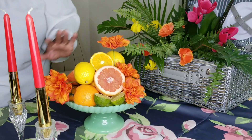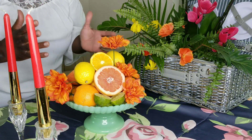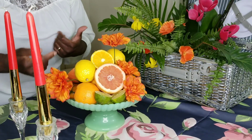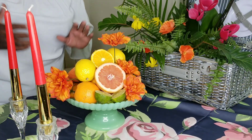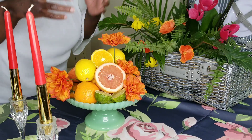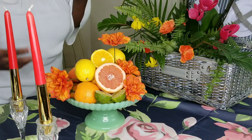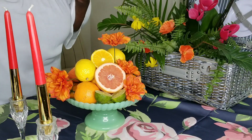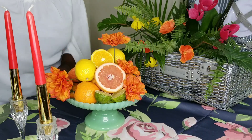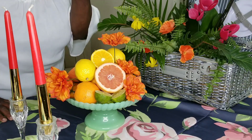I've got some fruit cut, and I like to have some of the exposed part of the fruit showing — the sections of the pink grapefruit, the limes, oranges. All of these colors pull from our tablecloth: the pinks, the greens, a little bit of yellow, some orange. And don't worry, this fruit is not going to go to waste because I'm going to make a citrus tart later.